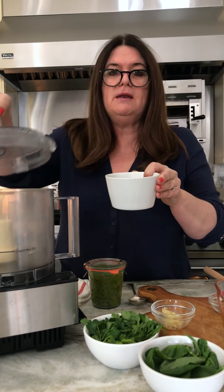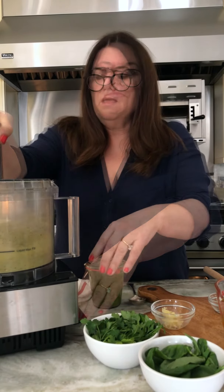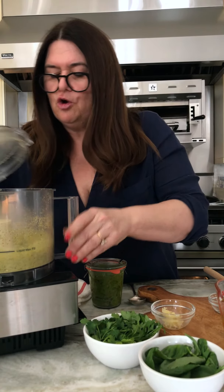Pistachios. Very easy. Put them in the food processor. You want to process them so that they're not macerated — you just want a nice rough chop. Let's check them out. They look pretty good.